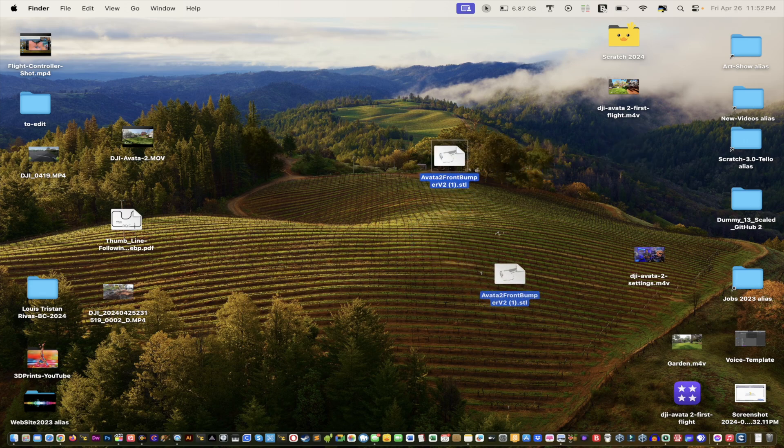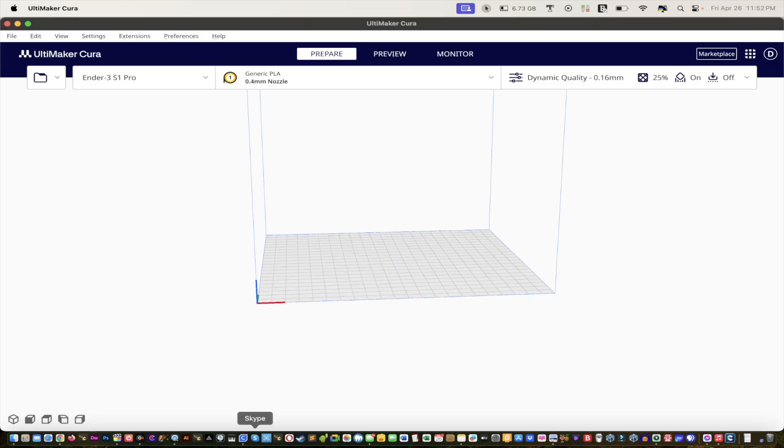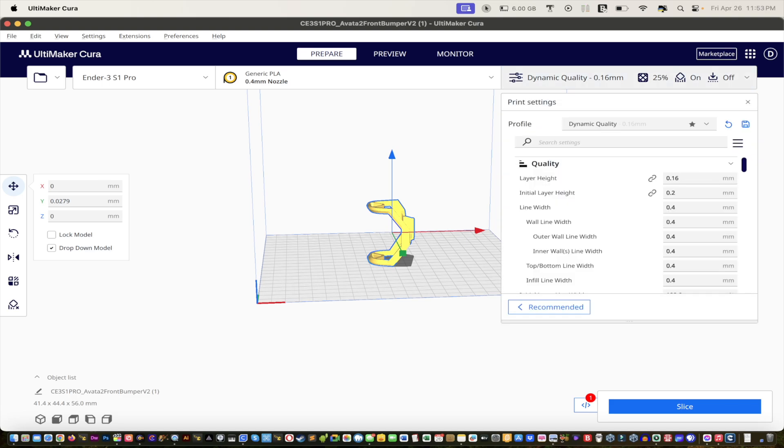Now here's our STL file on the desktop — Avata 2 front bumper. I'm going to drag that into the latest version of Ultimaker Cura. There it is — it loaded. Now it's not going to print exactly like this; there are a couple of settings we need to adjust. Click on the model and go into the settings.